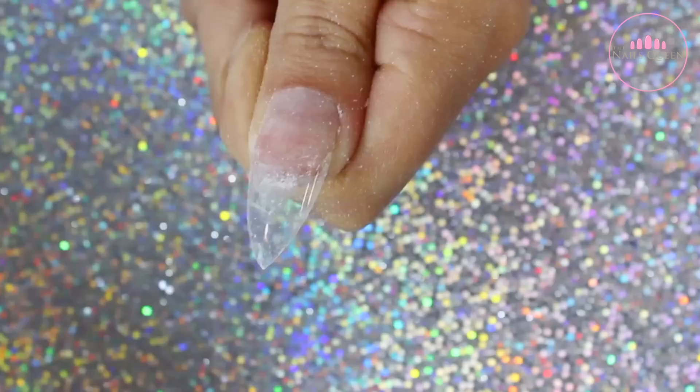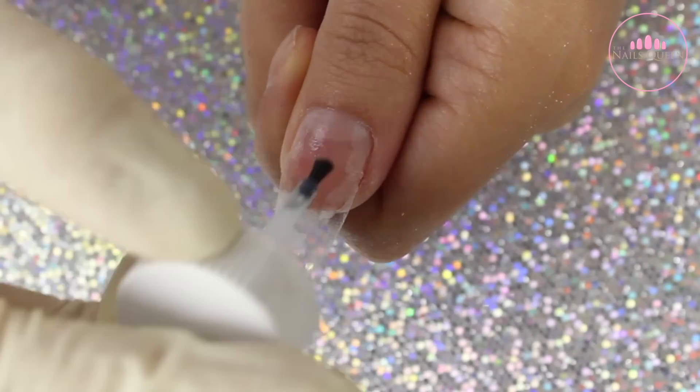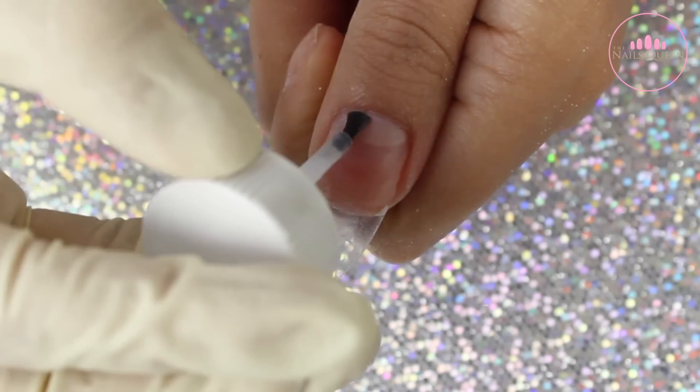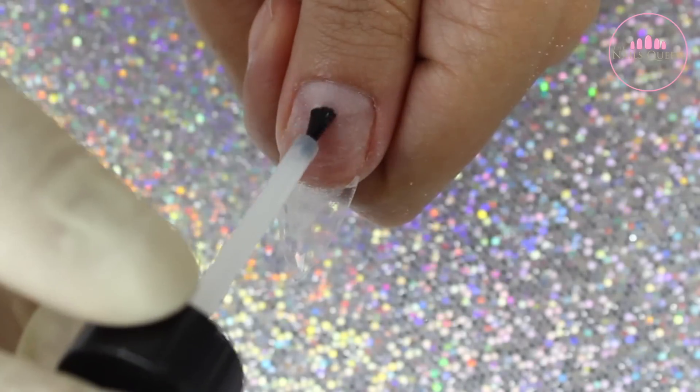I forgot to mention that this nail had already been prepped before I applied the tip and everything else. The only thing that I am missing is the primer and the dehydrator, so as of right now I am adding dehydrator and now I am adding primer.